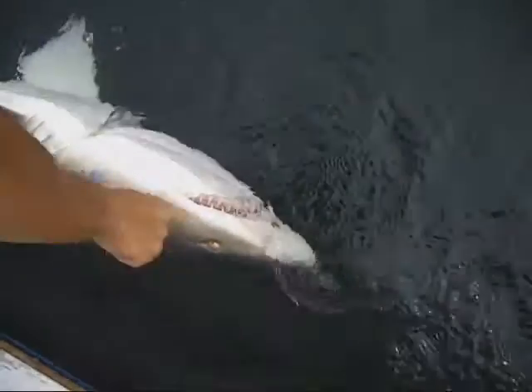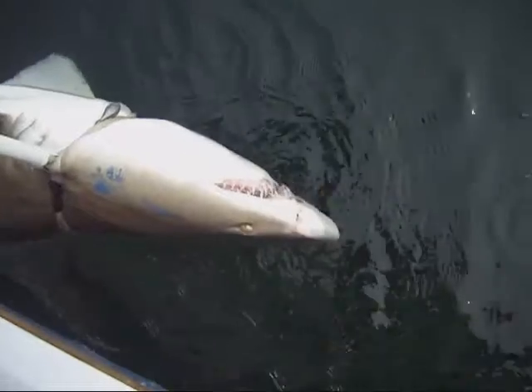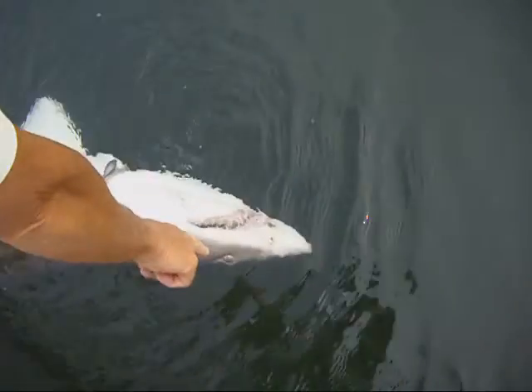The most distinguishing characteristics — look at the teeth here. They're long, thin, and pointed, similar to a mako, but the difference is he has cusps: little tiny teeth on the side of the long tooth. Also he's got a very small eye.